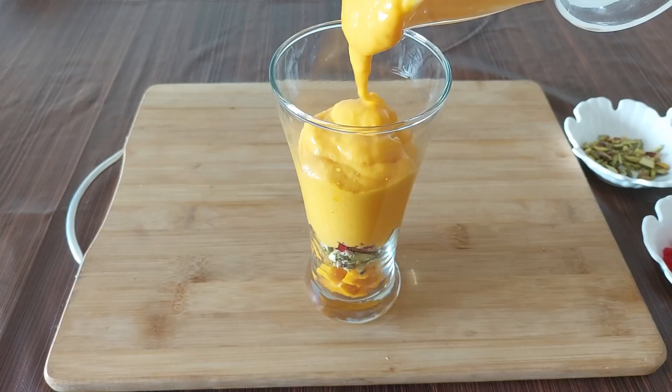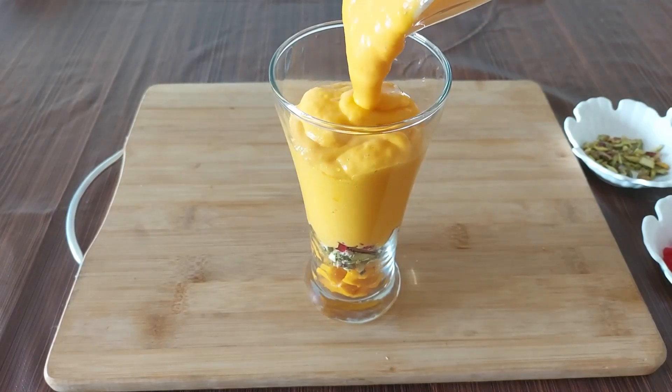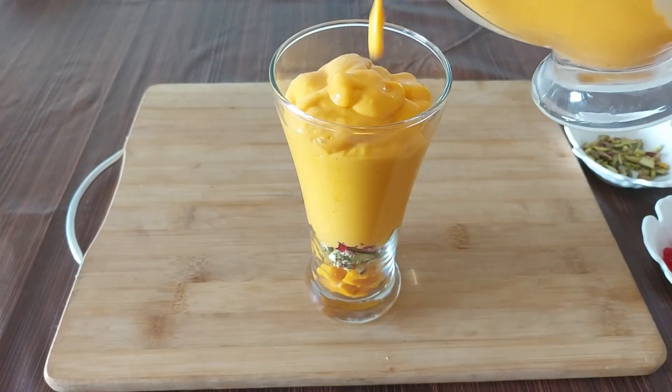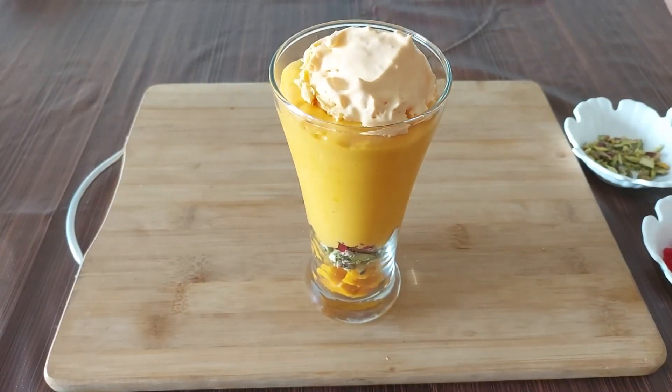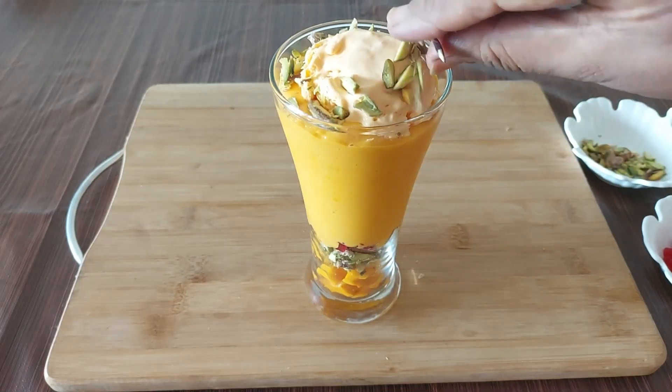We usually make milkshakes and our kids get fed up of them too. With little changes you can make a variety, and a change of taste is always welcome. I am going to top it up with some yummy mango ice cream. Add some nuts, tutti frutti, and mango on top as well. And our first glass is ready.